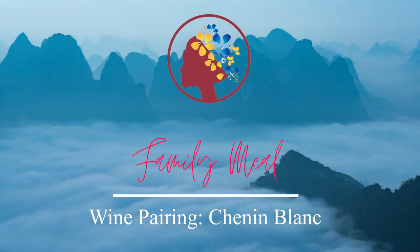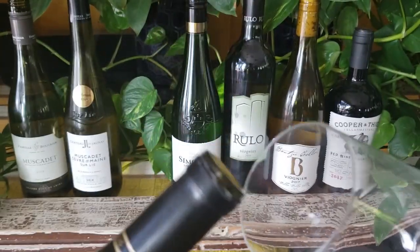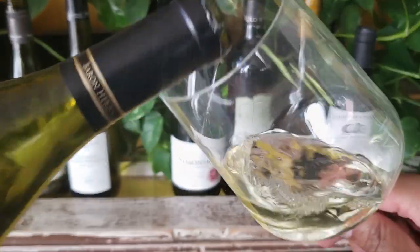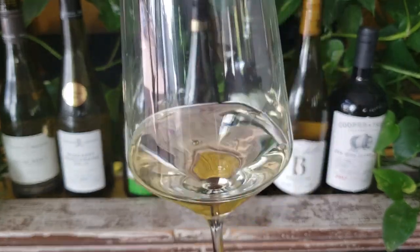We're pairing this soup with two Chenin Blanc — one from South Africa and the other from California. The primary flavor I get from this wine is grassiness. It tastes a bit like the way freshly mowed fall grass smells, which is appropriate for fall. This wine is fresh tasting, but it's slightly heavier than the Muscadet from the first course. We're building things up to the main course. Let's see what my friends think of this unique soup and these fresh wines.